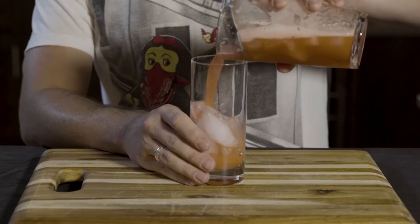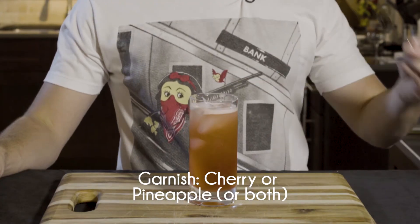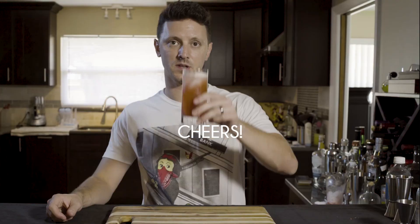Strain your cocktail into a Collins glass, then finish off with a little bit of club soda and garnish with a cherry or pineapple. Cheers!